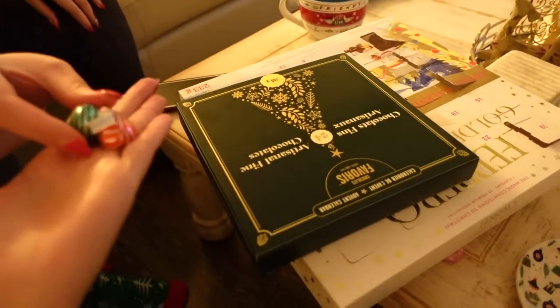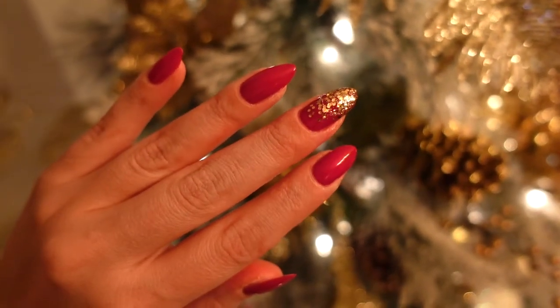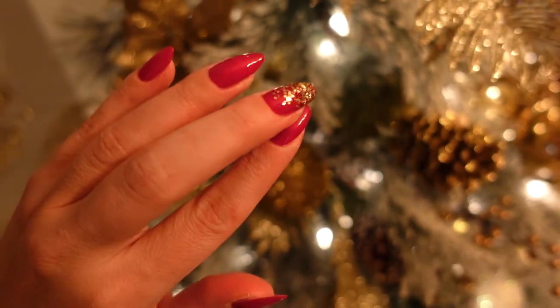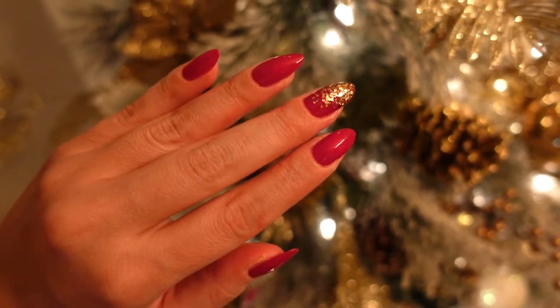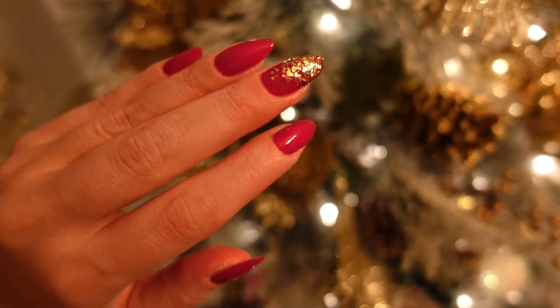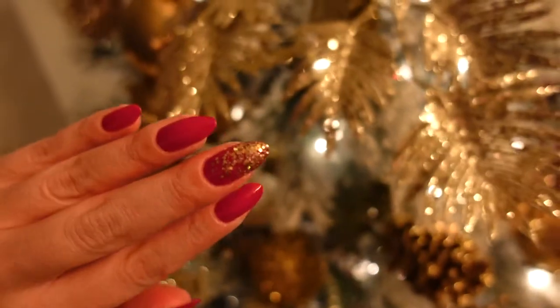Thank you, darling! Don't mind the sounds of the bachelorette behind me, guys, but I just did my nails! They're almost identical to the ones that I had before because I need these sparkles! It's a little bit of a more true red, I guess you could say? The other one was very vibrant, almost with orange undertones. This is a very true red color, and I think it looks really pretty! Very holiday-inspired!